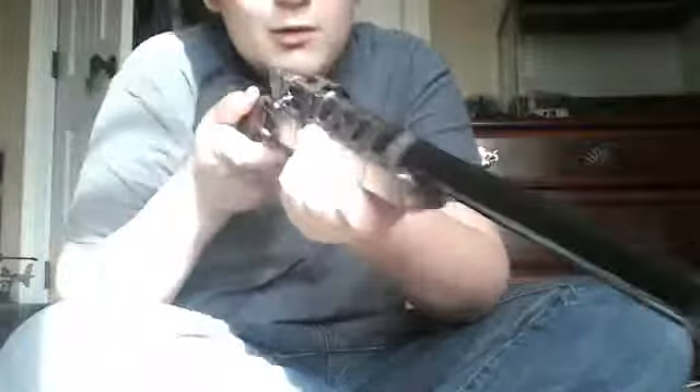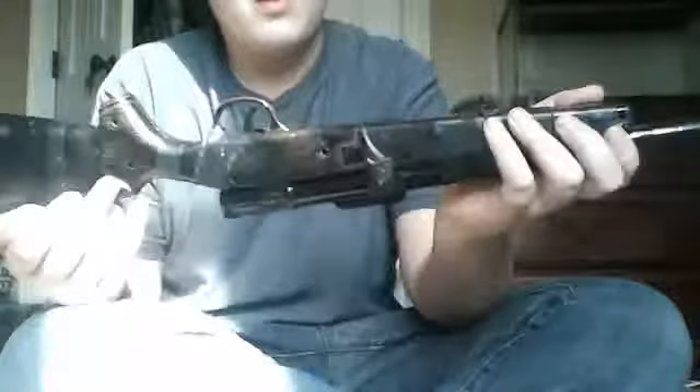This will be used in my videos. I need some bolt-action rifle, and with this, with the mag.